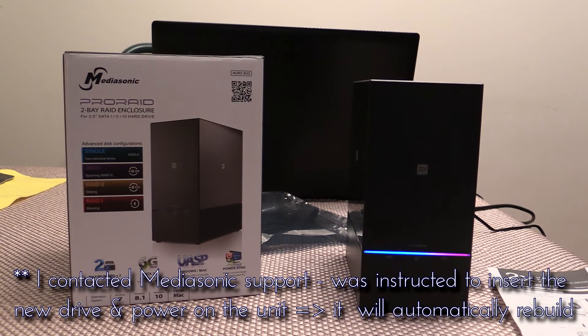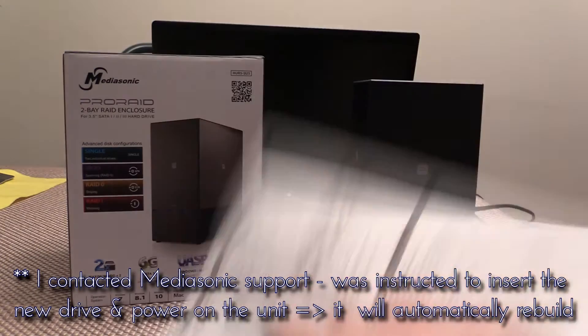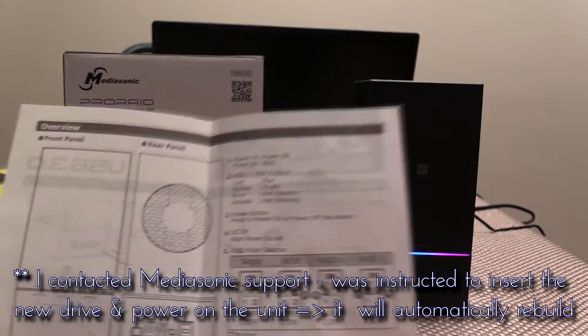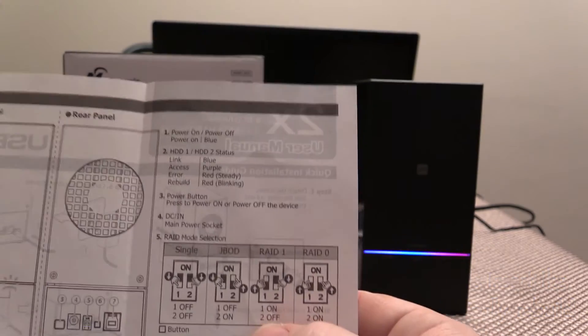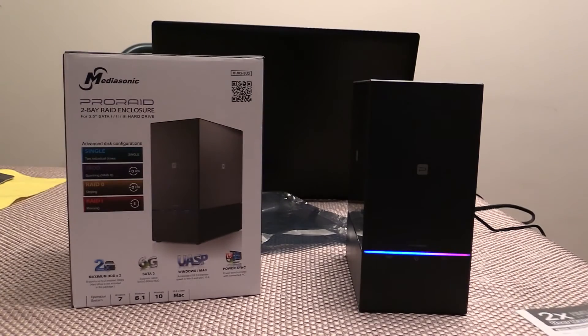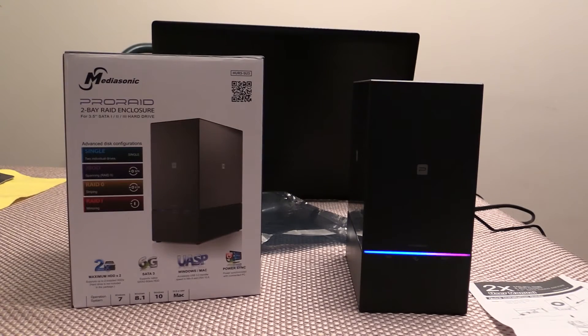I couldn't find the manual on how to do this — the actual instruction sheet is very light on this. But it's in the RAID 1 configuration right now on the dip switches right there, and it's set up pretty quickly. Basically it didn't have to do anything at all other than just turn the power back on.